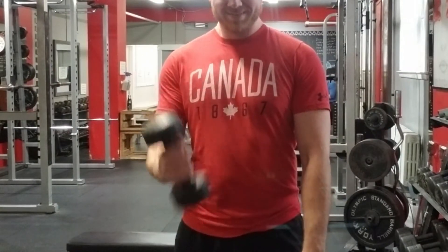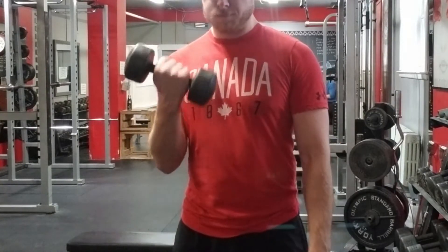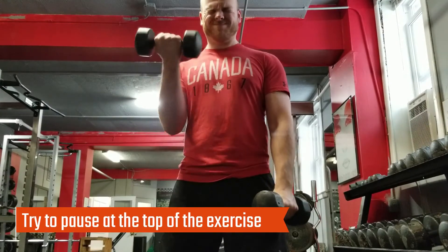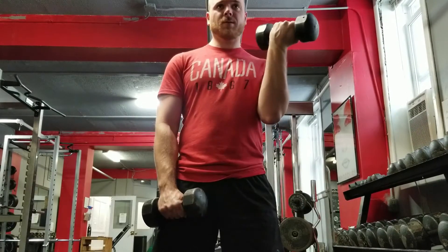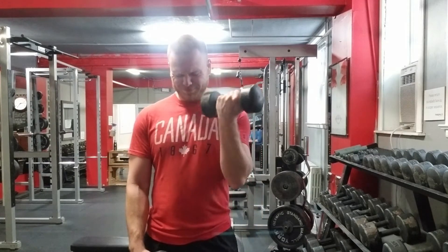We're gonna move on to single arm bicep curls. Seven, eight, nine — last one. Six. Alright, next move is overhead cable curls.